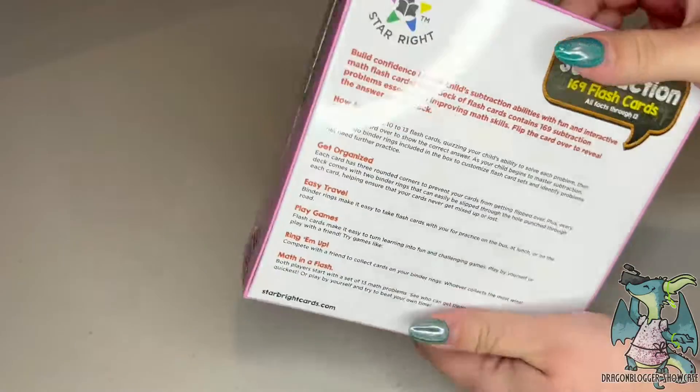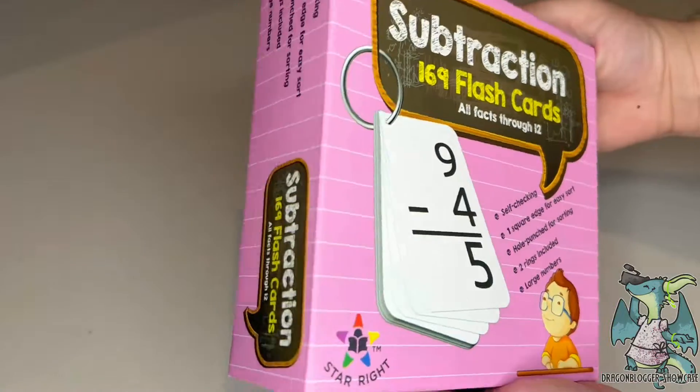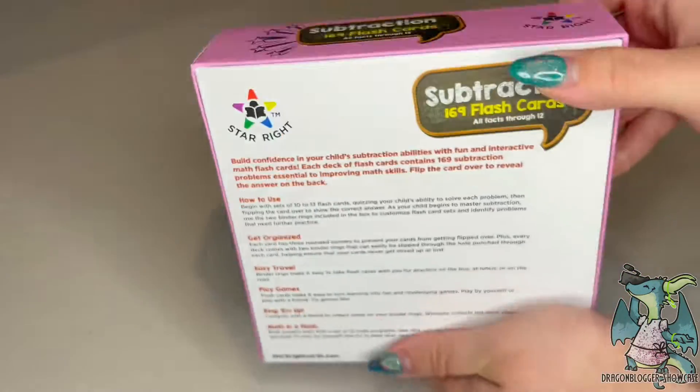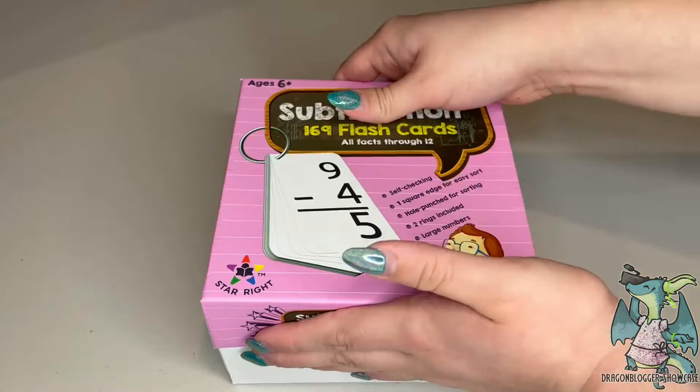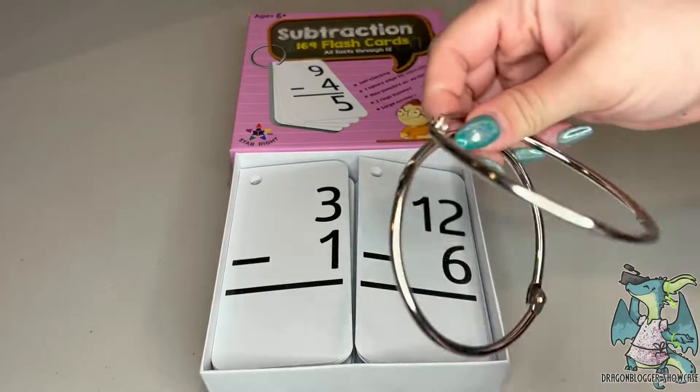These are the Star Right subtraction math flash cards. It comes with 169 hole-punch math cards and two binder rings. It's geared towards children who are ages six and up.